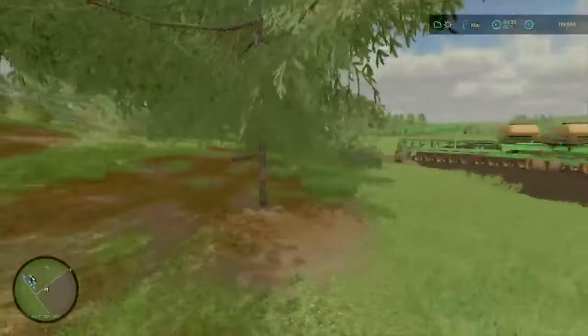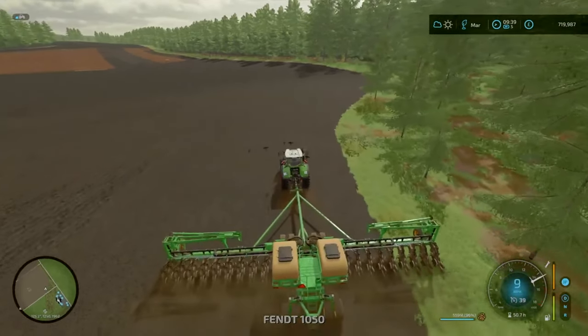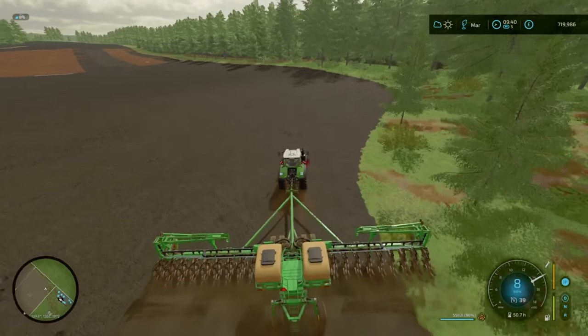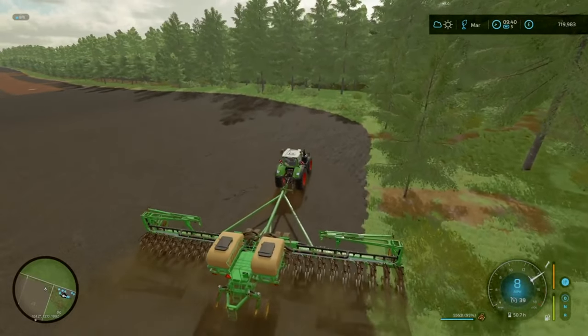I don't want to cut these trees because I want to keep that sort of shadow off the shop and onto our fields from the trees. We may go and plant some more, but who knows. I think the best thing to do is a quick time lapse of getting the headlands done, and then we'll go and have a look at the shop.